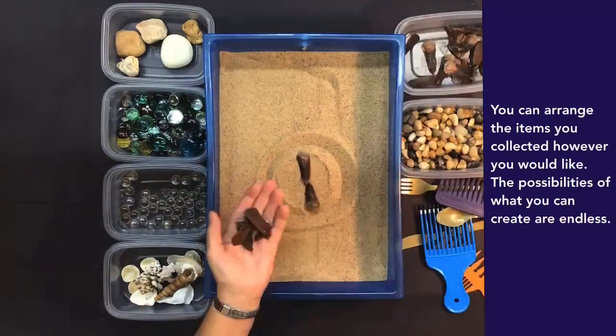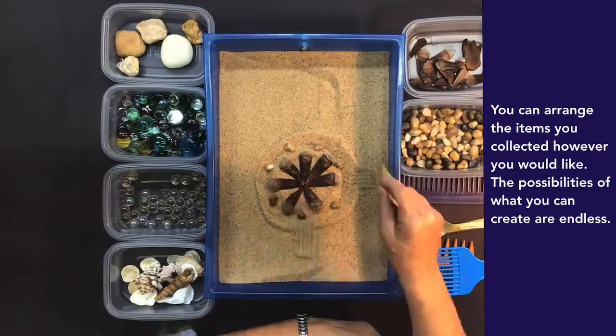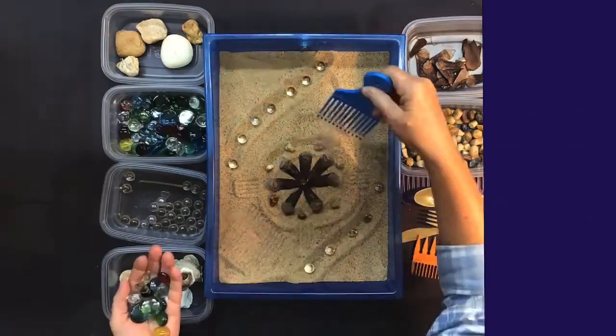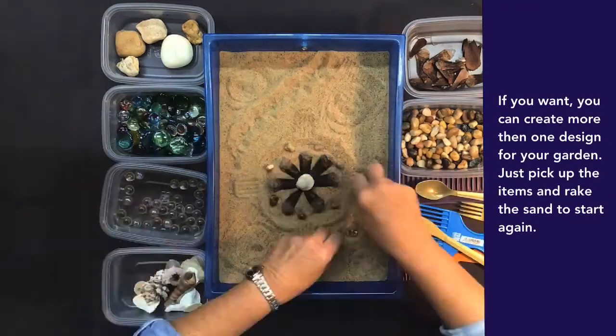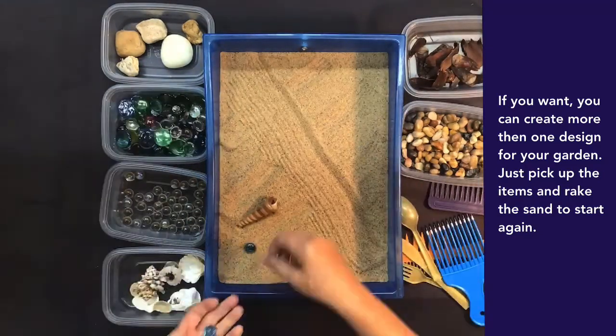You can arrange the items you collected however you would like — the possibilities of what you can create are endless. If you want, you can create more than one design for your garden. Just pick up the items and rake the sand to start again.